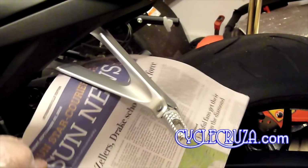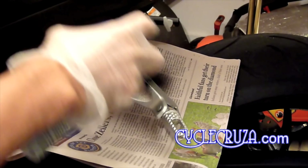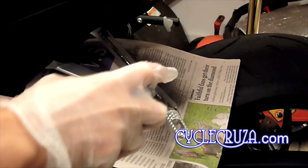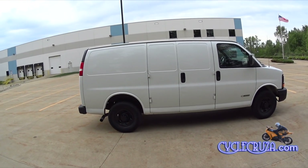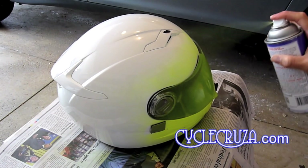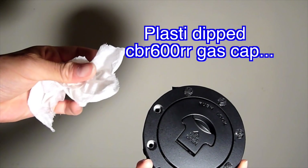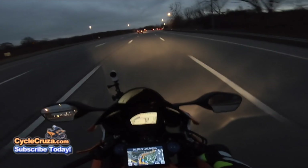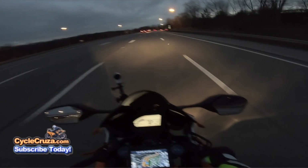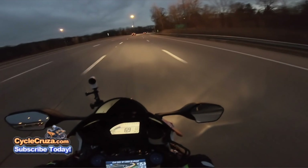I've also Plasti Dipped the pegs on my CBR 1000RR — this bike right here — and the wheels and bumper on my Bugout van, and even a helmet. I've been motor vlogging since 2012 and I've done several Plasti Dip videos.